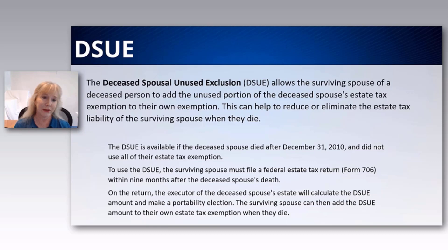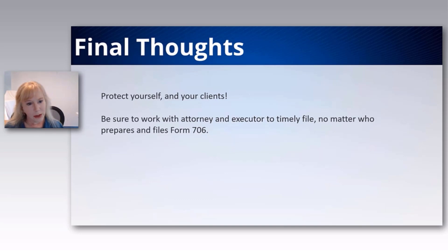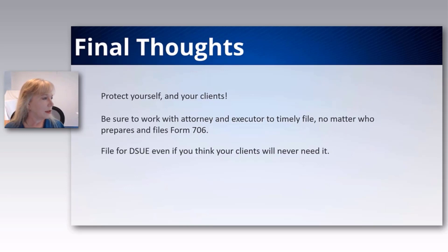In general, this will help you reduce or eliminate the estate tax liability of the surviving spouse. Be sure to work with an attorney and timely file the 706. If somebody has an attorney involved, I find the attorney wants to file it. I do ask the client to let me review it before their attorney files it, because once in a while you find something that got overlooked. File for the DSUE even if you think there's no way your client will ever need it.